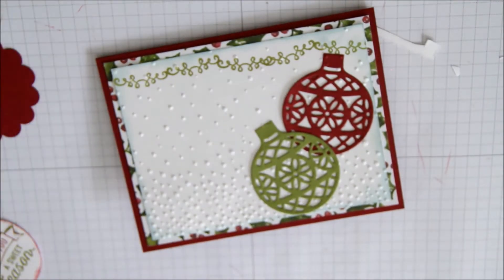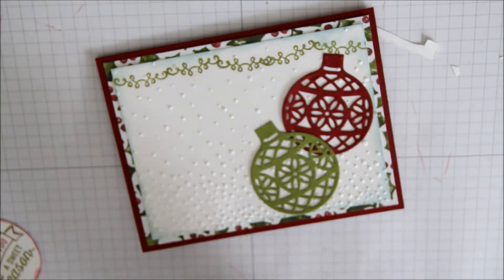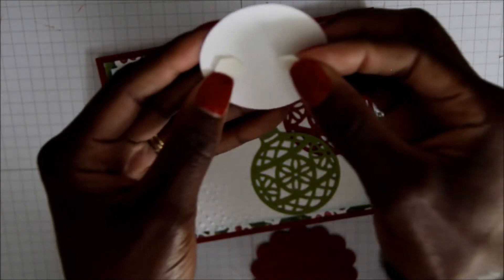I'm going to take some Stampin' Dimensionals and adhere this also onto my card.